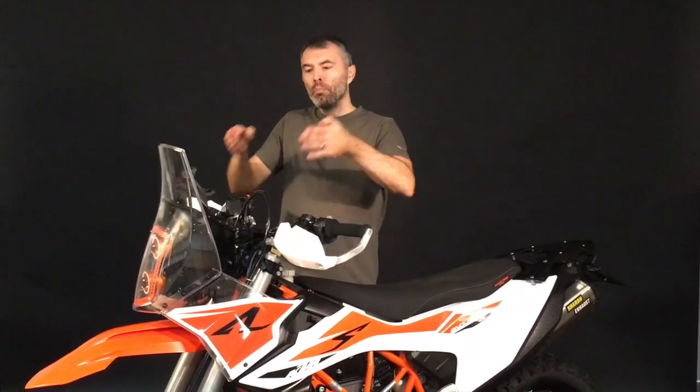Hey guys, we would like to introduce you today the fairing kit for the new KTM 690 Enduro, which could also be used on the SMC. This is already our fifth fairing kit we have designed, and we tried to take all the best customer feedback we got from the previous versions and improve it with this version for the new 690.